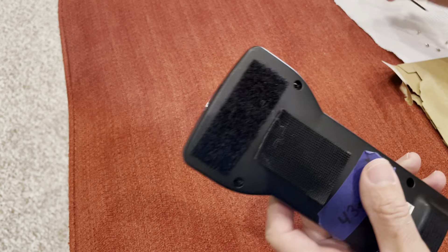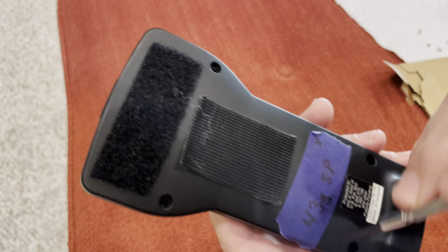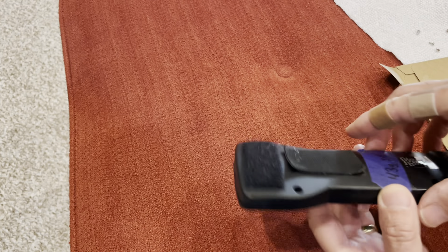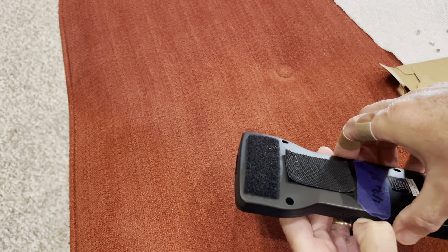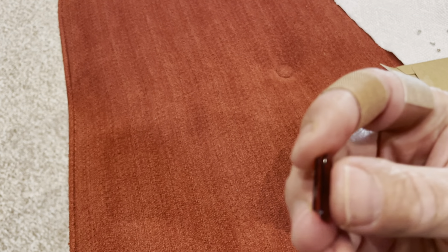First thing you'll do — I've already done this — is just take out the four screws on the back: two on the bottom, two up top. They're pretty tiny little screws, so be careful you don't lose those. Then you just slide your fingernail in the crack there and gently pry it open. There is a little piece that you'll see that fell out — this is the lens for the very front, and I'll show you how to easily slide that back in afterwards.